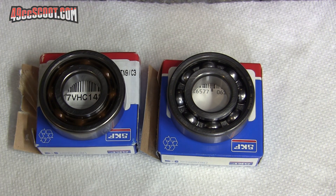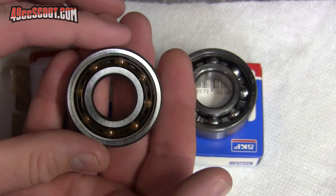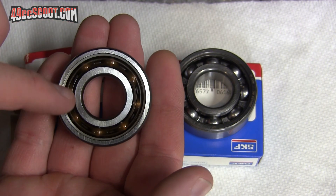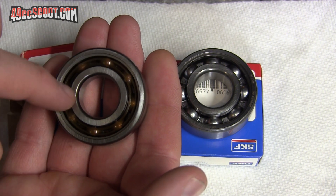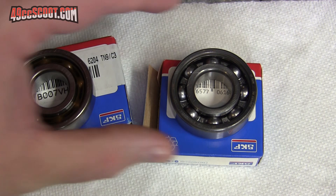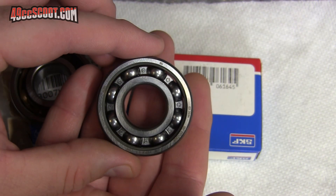The TN9 means it has a polymer cage - it's a kind of plastic cage for the ball bearings. And then this standard bearing, you can see it has a metal cage.